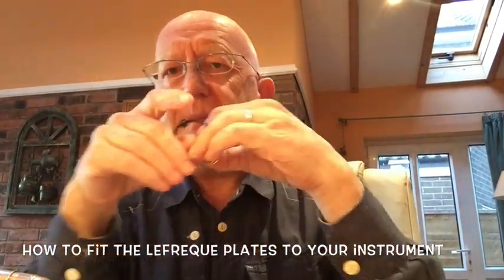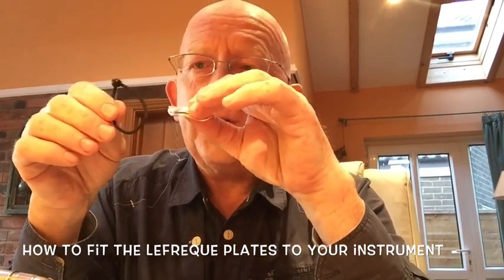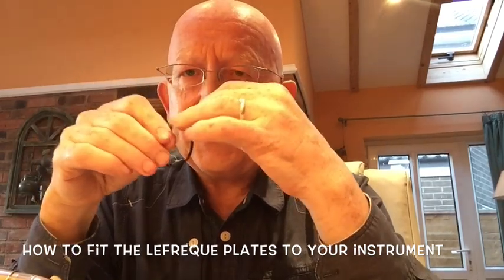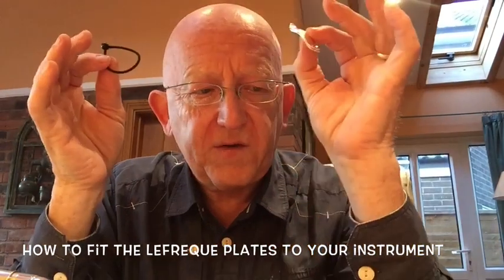The best way to fix them on is with one of these black bands. They come in different sizes and hopefully you've bought them with at least one of them the right size. We tend to supply them with two — a slightly tighter and a slightly looser — depending on what tube you're going to fit them to.